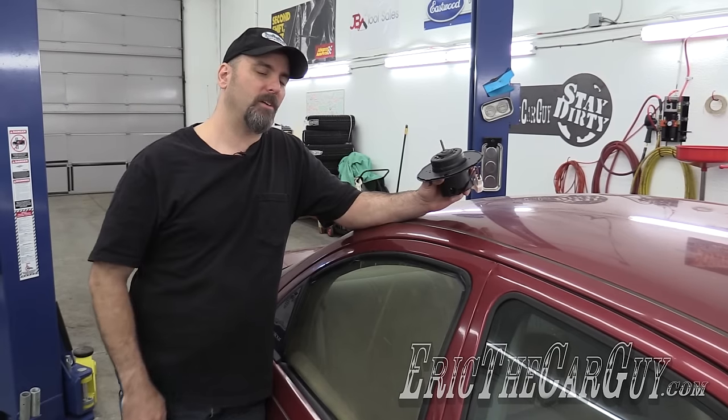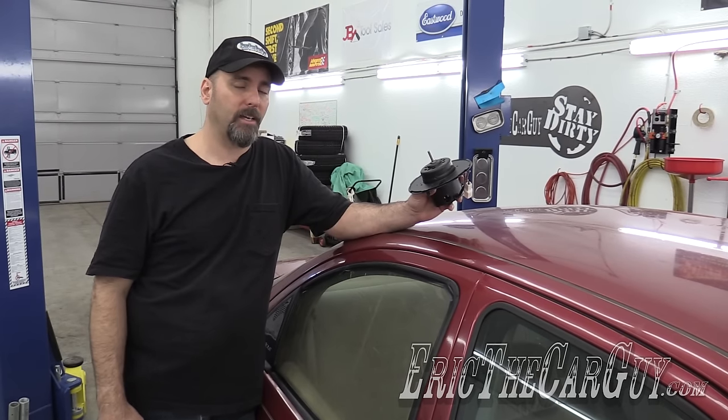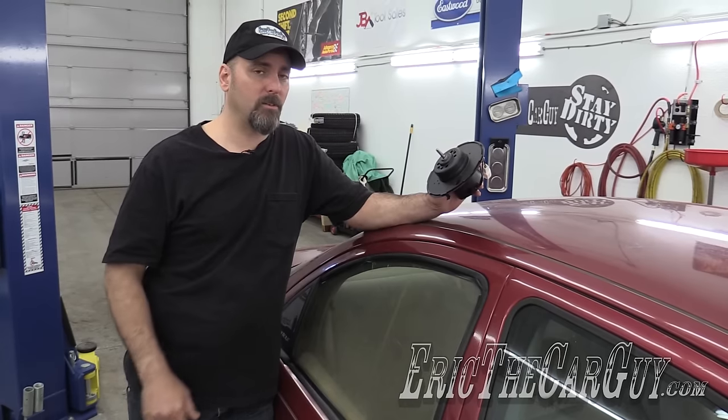We've got a little surprise for you at the end to go along with all this. Once we fix this blower motor I'm going to check out the AC, put a vacuum on the system, see if it can hold the charge. If it can, we'll roll the dice and see what happens. We've got a lot to do — let's get started with the blower motor.